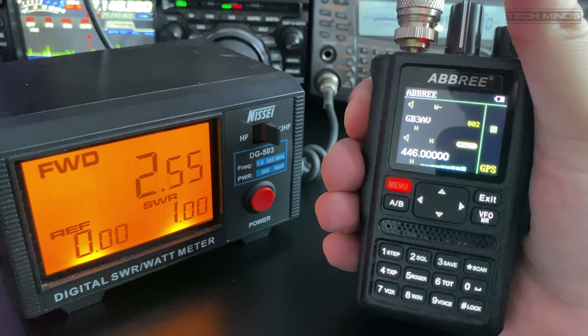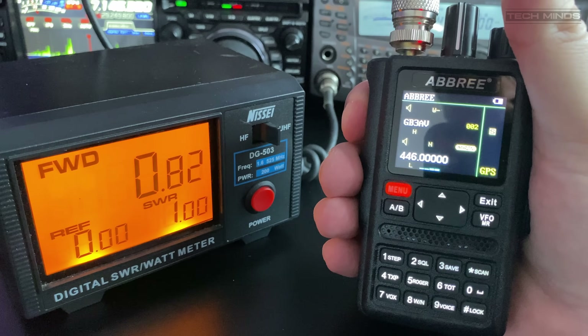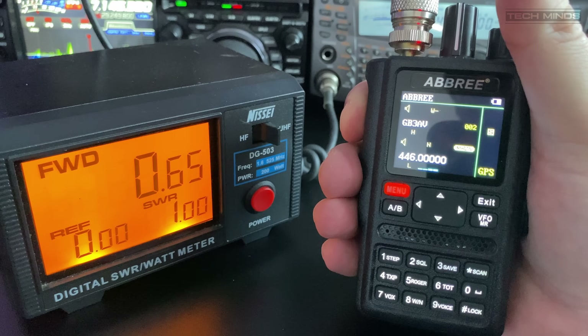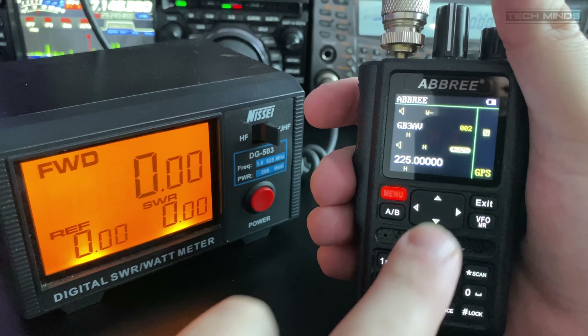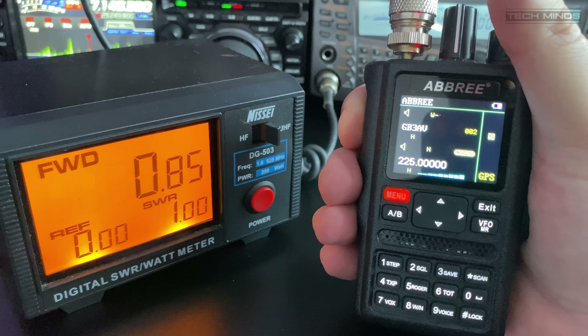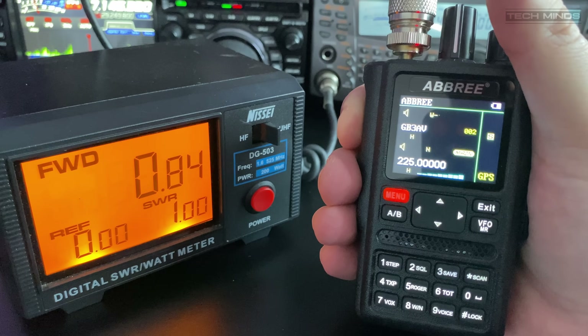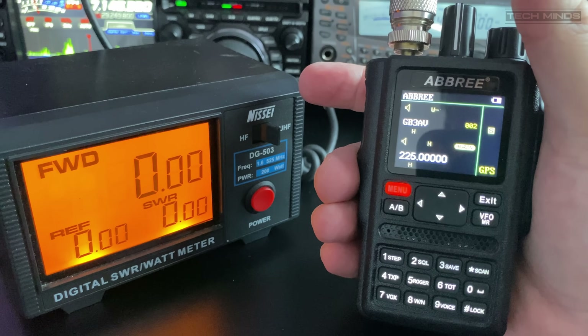At 446 MHz on high power we see around 2.5 watts and on low power around 0.6 watts. At 225 MHz on low power we see around 0.1 watt and on high power around 0.8 watt. These results are quite disappointing — they seem a lot lower than expected, though this could be related to the current battery charge level.